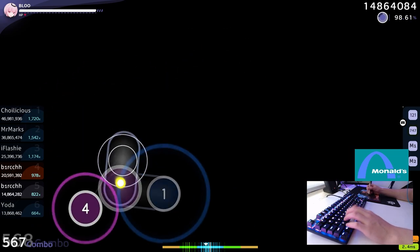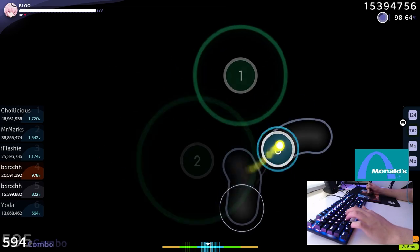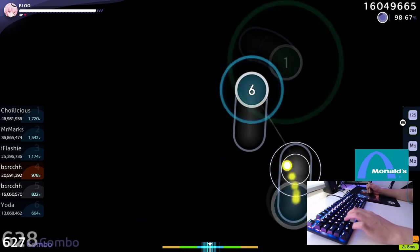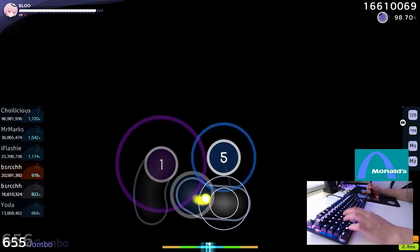But these HyperX reds definitely do feel much nicer and lighter, and in my opinion they sound a bit better than your typical red switches. Now that I've covered the keyboard, I'll give you a quick clip of me typing on it.